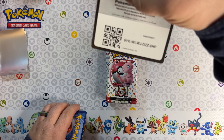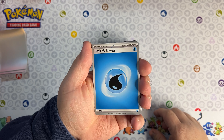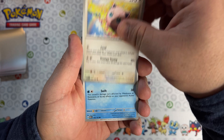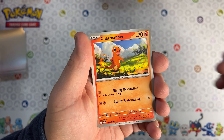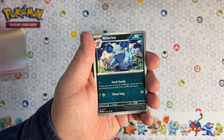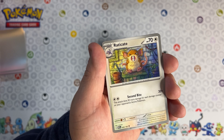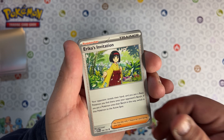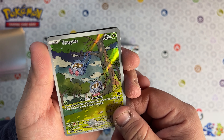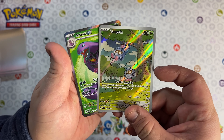All right, there you go. We got water energy, Jigglypuff, Charmander, Spearow, Nidorina - I don't think I've seen that artwork before, very awesome - Erika's Invitation, and we got the Zubat and the Tangela. That looks adorable.